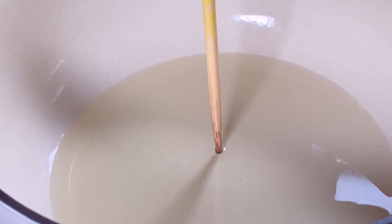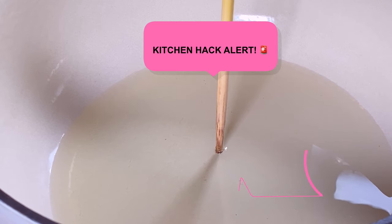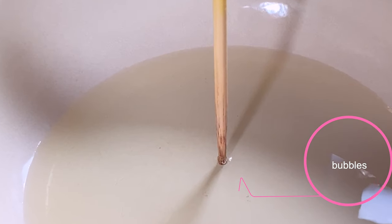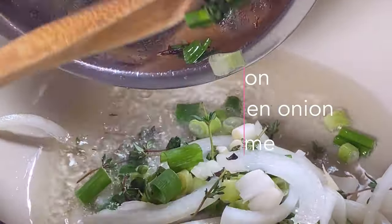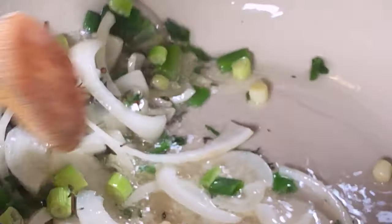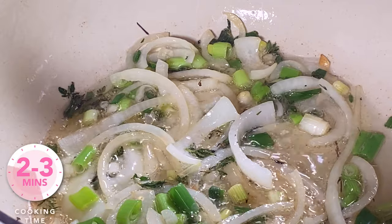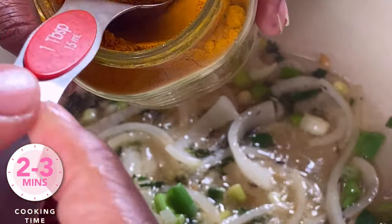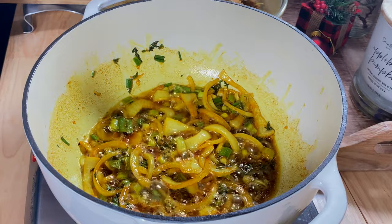Heat the oil over medium heat. I use my chopstick hack — insert it in the center of the pot and once you see tiny bubbles at the base, the oil is ready. Add your reserved onion, green onion, and fresh thyme to the pot and sweat these down for about two to three minutes until the onions are translucent and the seasonings open up and release flavor into the oil. Then add the remaining curry powder and toast it for about two minutes so it heats up and releases all those delicious flavors into the oil before we add the goat meat.